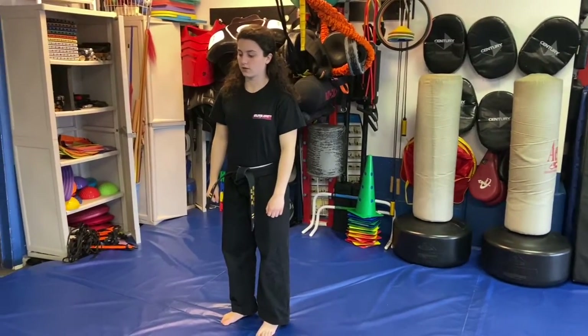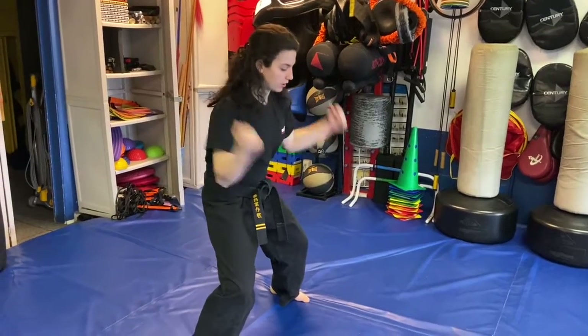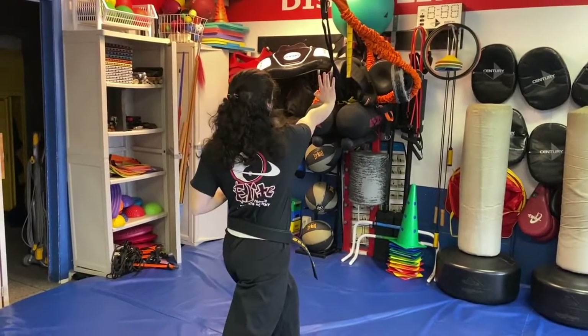Headlock A. We step up with the right into a horse stance. We go double hammer fist, left hand grabs, right hand palms.